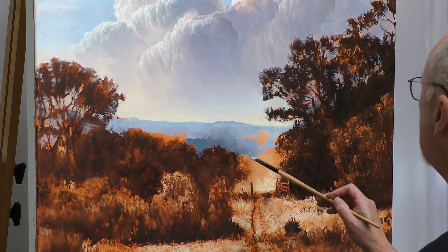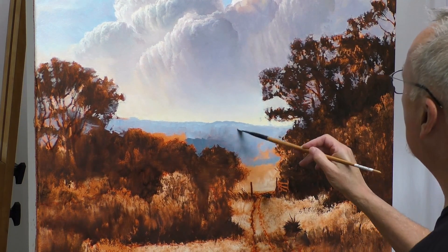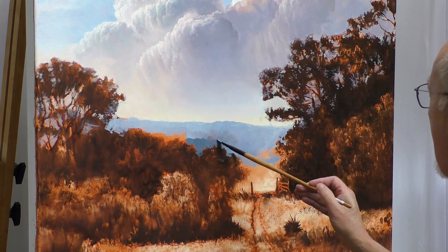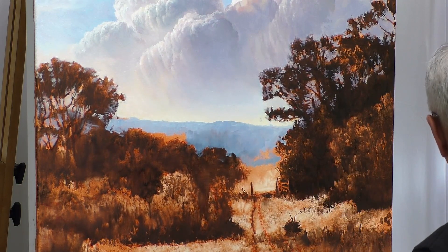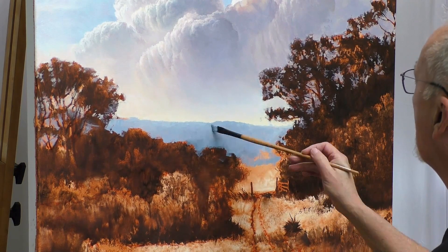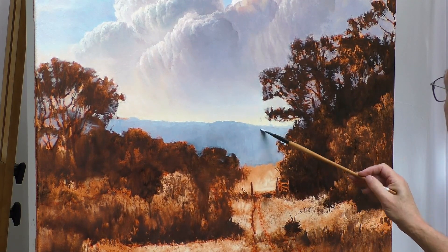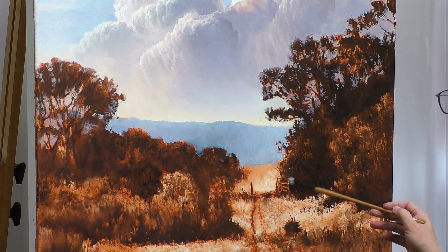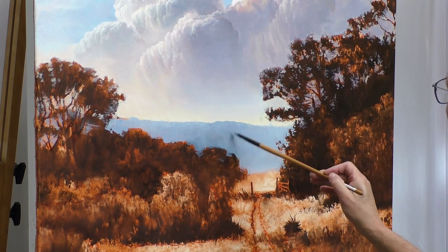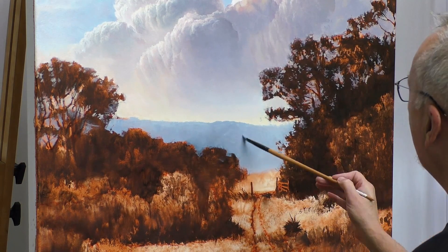I'm going to add a little bit of chrome oxide green as we come forward. In the foreground we're going to start seeing more color — not a lot though. When you define these edges around these middle-ground trees, one of the questions I want to address is: on which side of these background hills do I want to have the lighter colors? Technically you can have both. I've got lighter colors against the trees on the right.